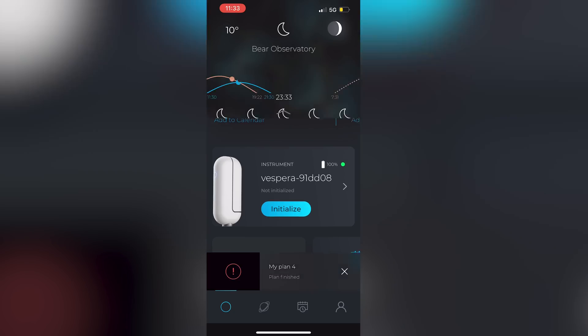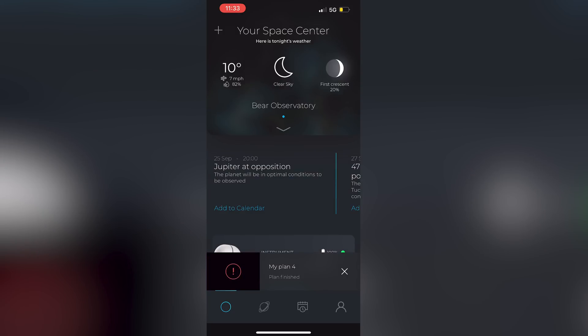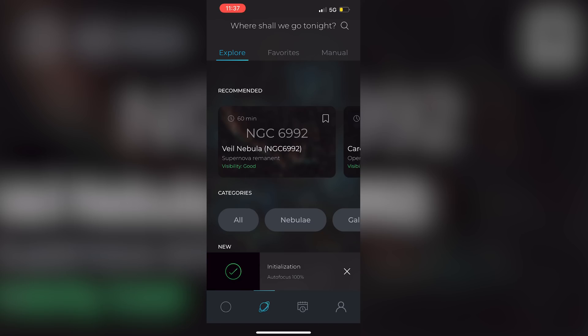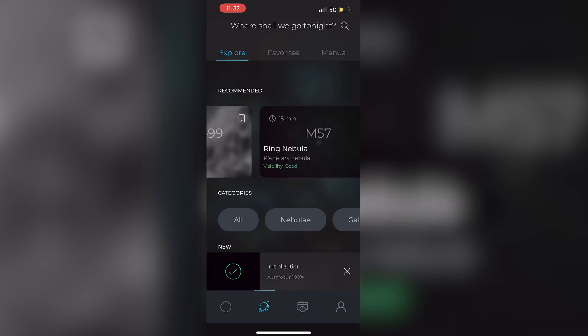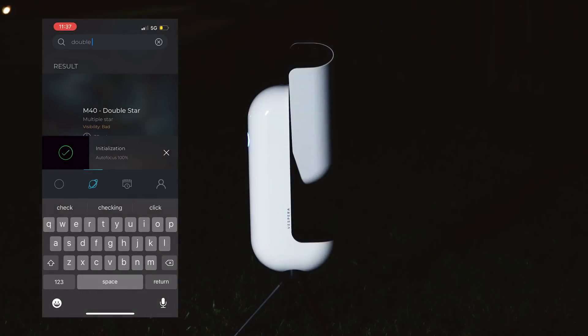At the top of the app you are greeted with your local weather as well as the current moon phase. Scroll down a bit and you can immediately start viewing the night sky. Several recommended targets present themselves as you scroll from left to right — nebulae, galaxies, and star clusters are all included within these recommendations. Let's take a look at the double cluster.